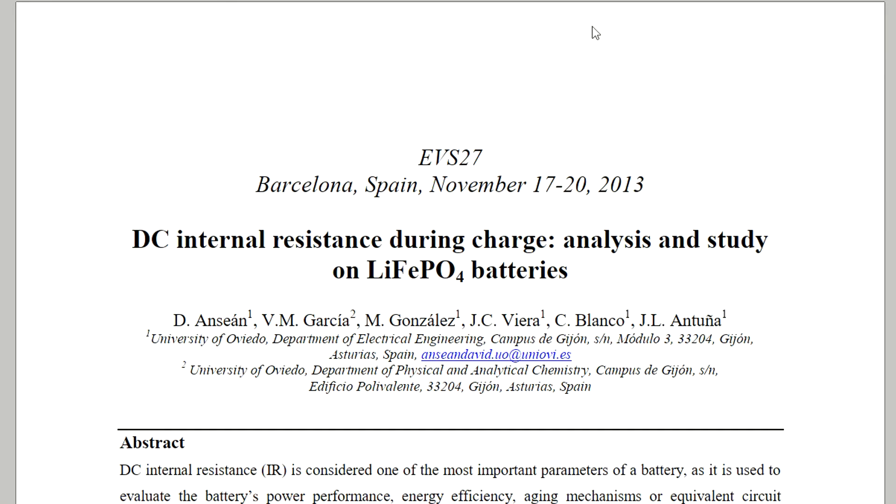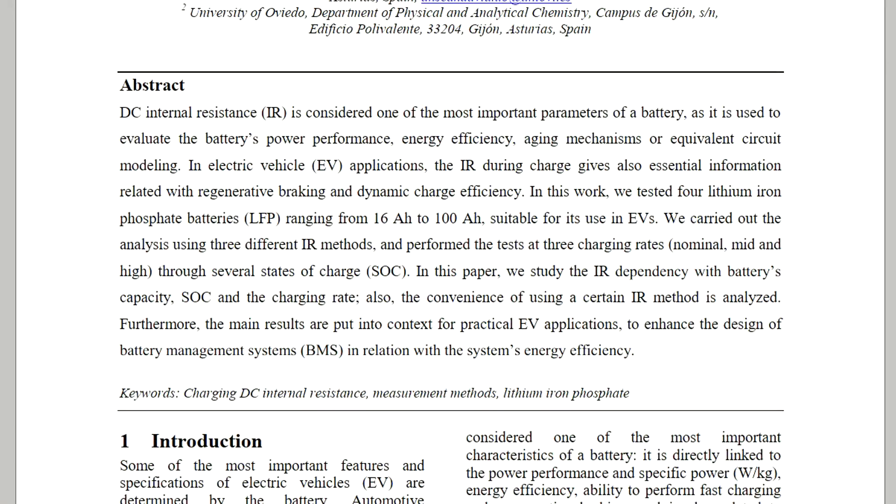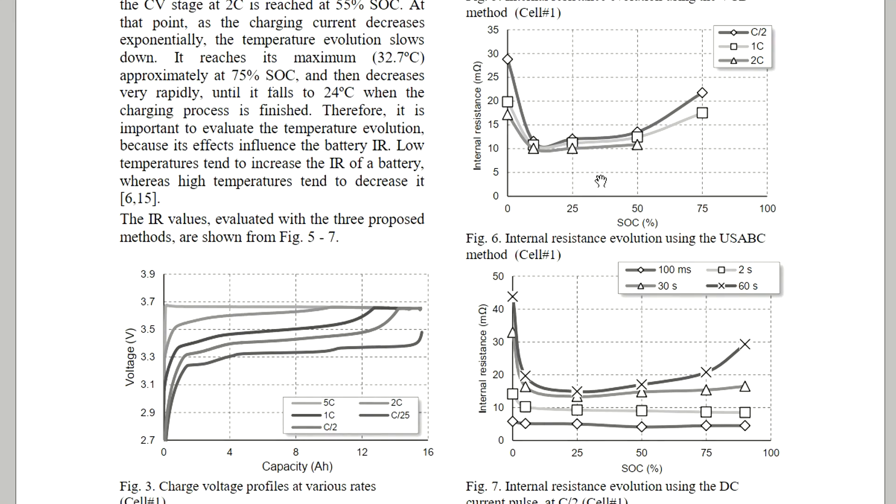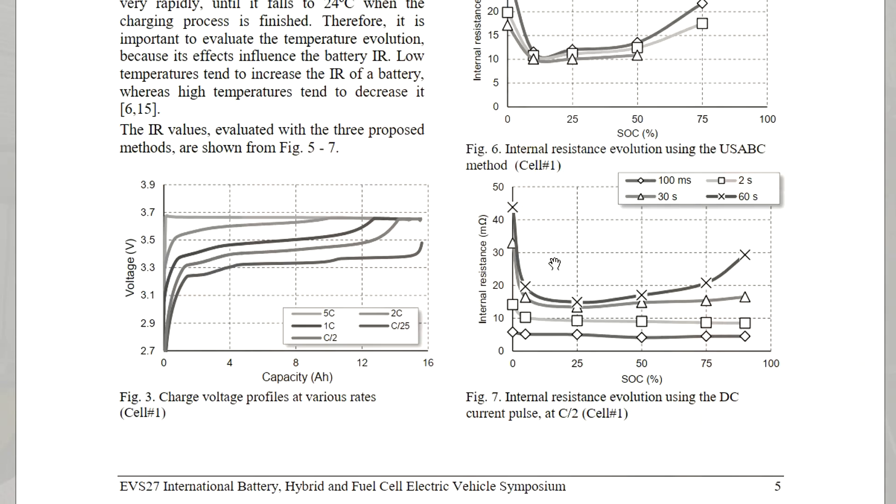Someone mentioned that internal resistance is actually lower at a high state of charge. If you do some research on lithium iron phosphate and internal resistance in relation to state of charge, you'll find graphs — I'll link a document below. You'll find that between 25% and 75% state of charge, the battery has the lowest resistance. Depending on the measurement method, internal resistance can also go up from 50%. This depends on the cell chemistry, and it's not entirely clear what the relationship is.